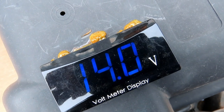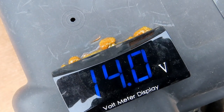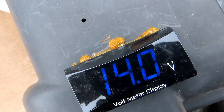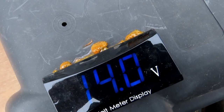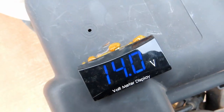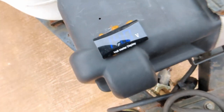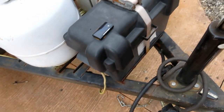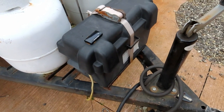I put a volt meter on top of my battery so I always know what the charge is. Even today in total overcast you can see the solar panel is keeping the battery up to 14 volts. It's just glued to the top of the battery box with a couple of wires going to positive and negative. I didn't have to buy one of those $300 Victron battery monitors — it's all right there.